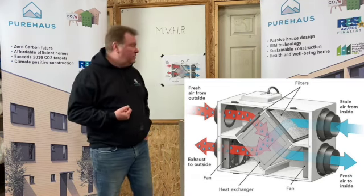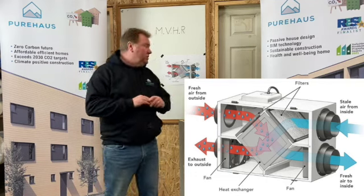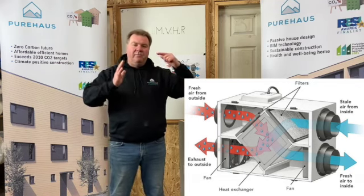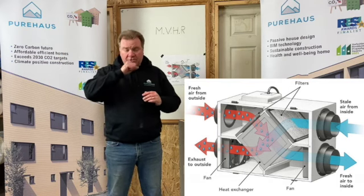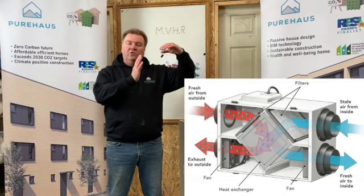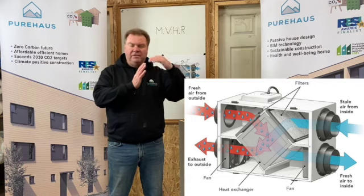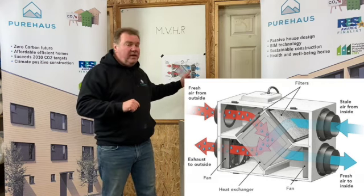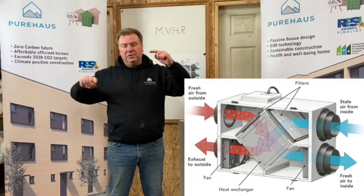Basically, it's an insulated box. We have a box. Within that box we have two motors. Those two motors are pulling air in from outside and pulling air from the inside out. So basically what that does is it brings air from the outside, brings it in, goes through a filter. It filters out pollen, impurities — anything we don't want in the air is filtered out. And it goes through the most important piece at the centre — the heat exchanger. Then that air passes through and goes into the building.